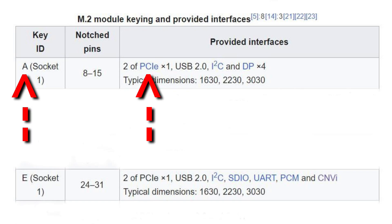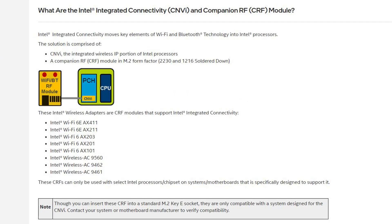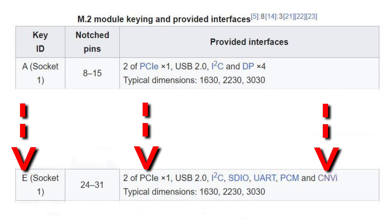Key A uses the PCI Express interface to communicate between the Wi-Fi card and the motherboard. Key E can support the PCI Express interface and the CNVI interface. CNVI is a technology that's proprietary to Intel and can only be used on motherboards with an Intel chipset. Whether your key E connector supports both PCIe and CNVI, or just CNVI by itself, will depend on your motherboard specifications.